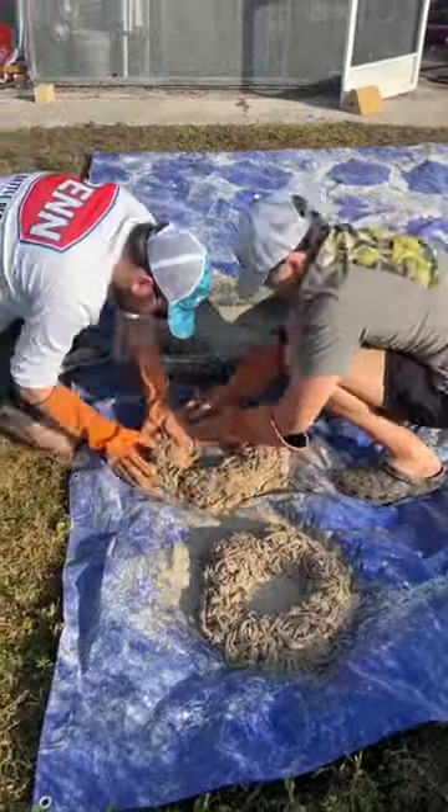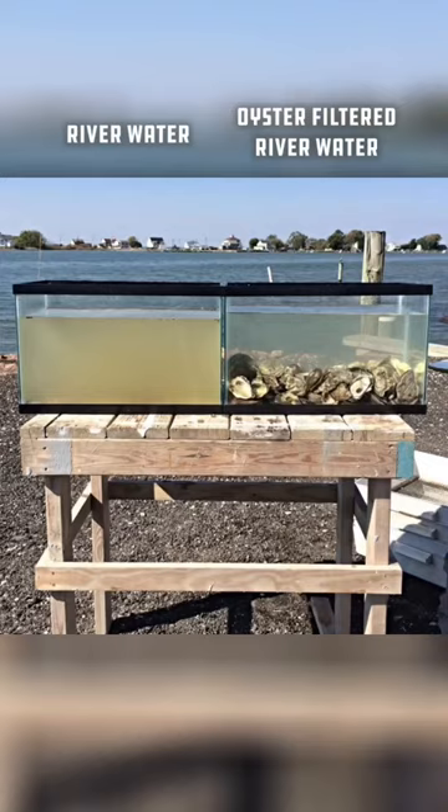This is how an oyster ring is made that will house almost 27,000 live oysters next year, that will be able to filter over 1 million gallons of water a day.